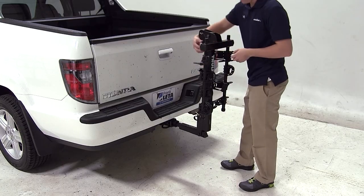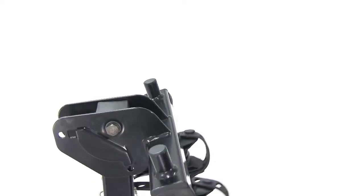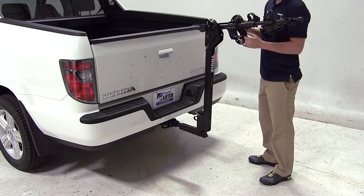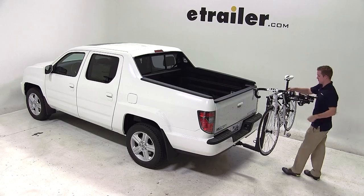To load the bike, first make sure that the mast is in its upright position. Pull the gold safety pin located at the top of the mast, pull the cradle arms towards you, and undo the cradle straps. Set the bike onto the frame cradles and secure it with the cradle straps.